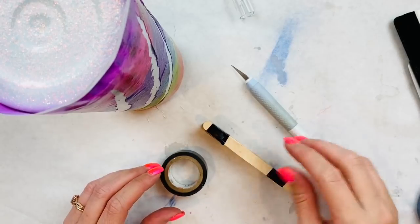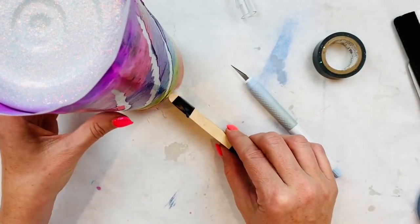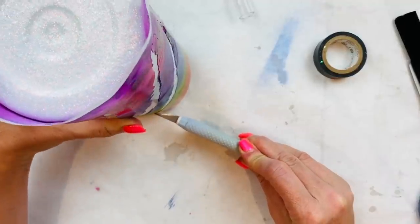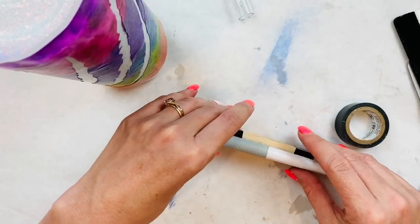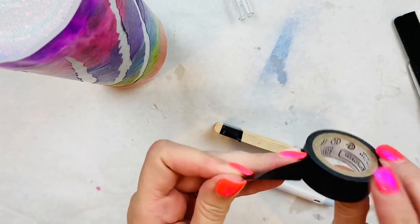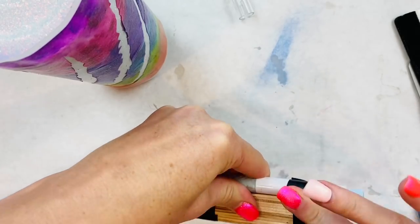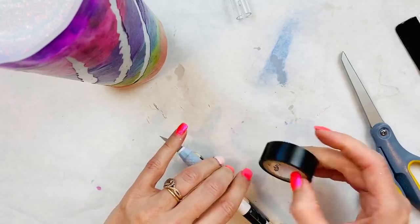Here's my little tip: take popsicle sticks and stack them up, then use painter's tape or electrical tape to figure out how high you need it to make an even cut. If you're not really good at doing straight cuts with the exacto knife, this way you can do a steady cut. Take your exacto knife, hold it to the cup — you can see right there it's going to be perfect. Stack as many popsicle sticks as you need for whatever cup you're using, wrap them, then take your painter's tape and wrap your exacto knife onto those popsicle sticks. That gives you a stable base and a perfect cut around the cup.